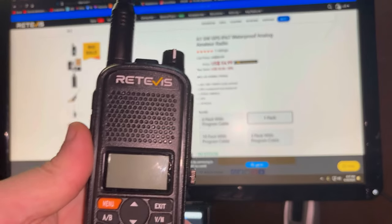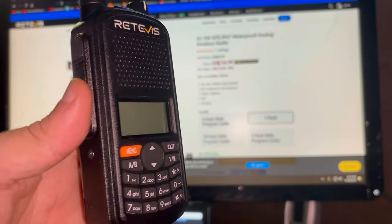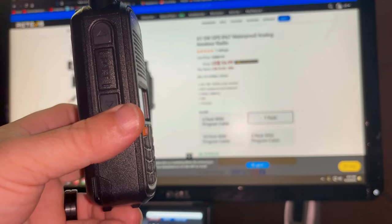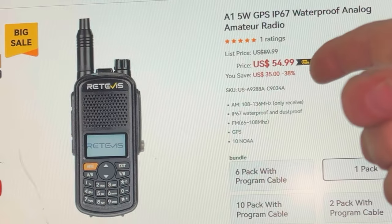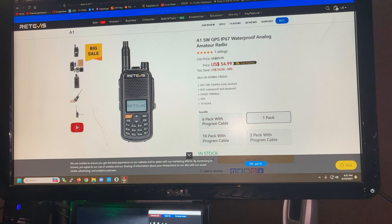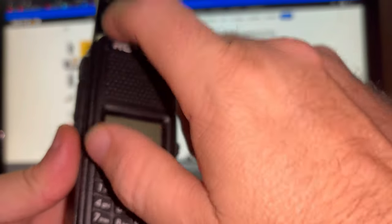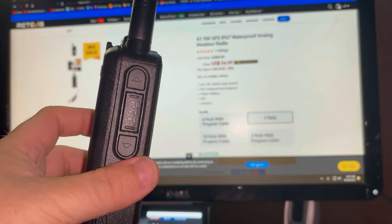Let's take a look at the Retevis A1. This is a dandy little HT radio that is less than $60 — right now on sale for $54.99 as I'm recording this, for one radio. This radio has a nice plastic housing but it just doesn't feel cheap.